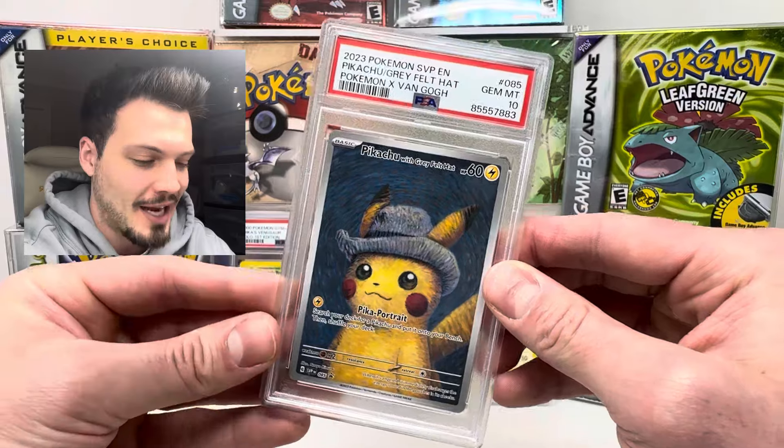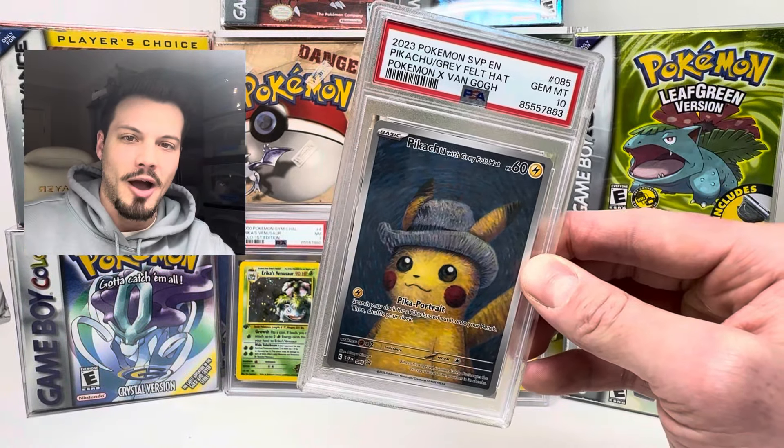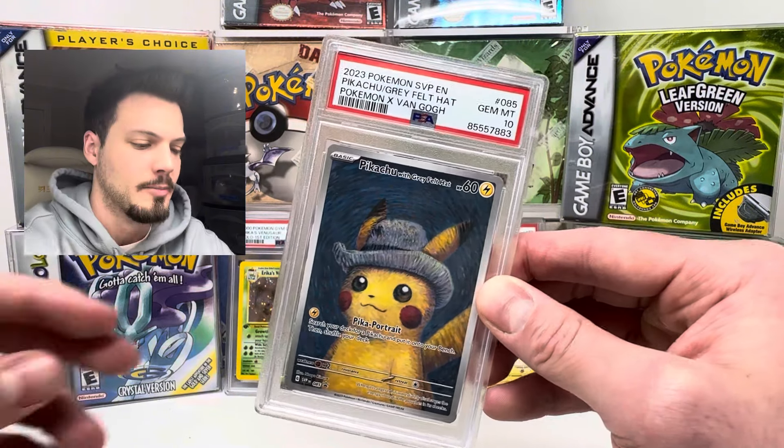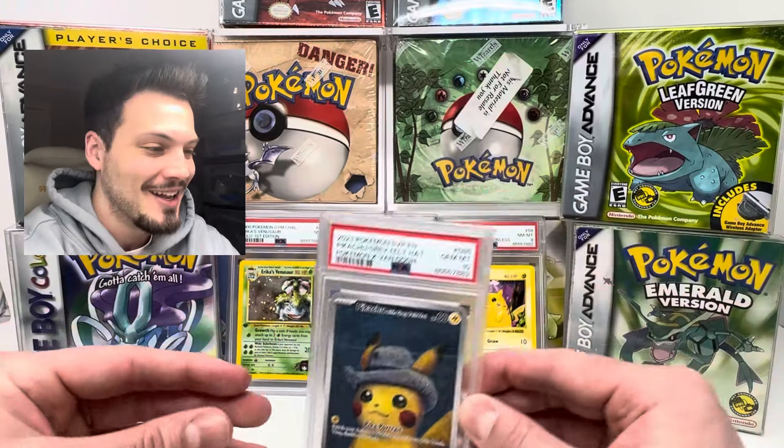I was kind of worried that in the packaging — because when they sent it from Pokemon Center, it was just loose in the box. They don't protect it or anything, so I was worried that it was shuffling around, hitting the box, damaging the edges. But I guess not — we got the 10. That's awesome.